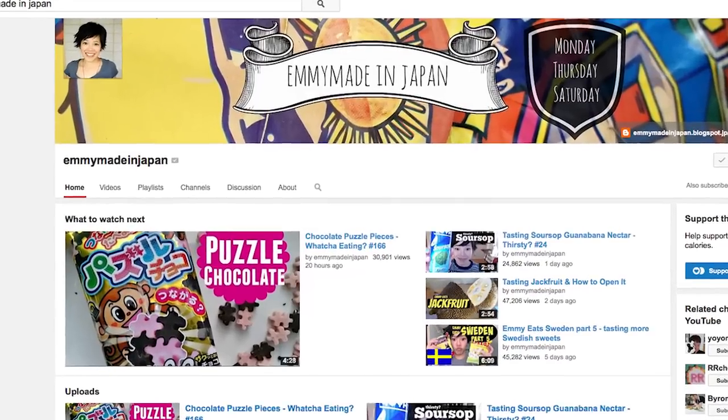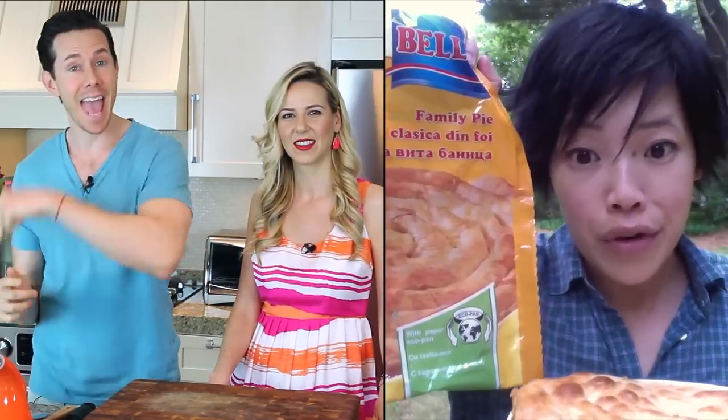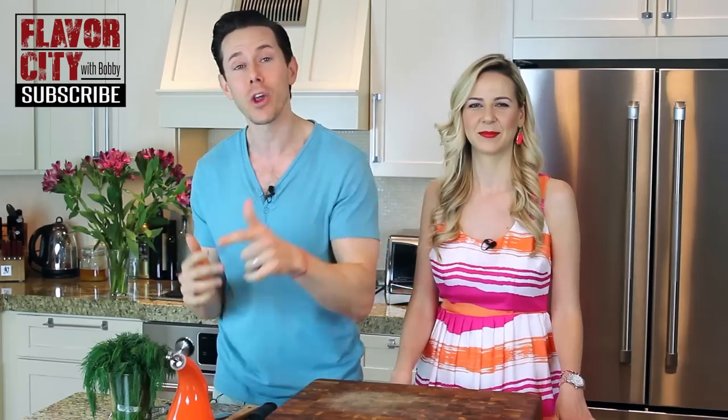Before we continue on, I'm really excited because this video is a collaboration with Emmy Made in Japan. She's not only a friend of ours, but she is a YouTube rock star with over 500,000 subs. If you click over to her channel at the end of this video, you can check out Emmy eating some Bulgarian delights courtesy of Desi. Make sure you subscribe to her channel — she is awesome. And while you're at it, why don't you click that subscribe button below. We are rocking out new cooking videos every week.